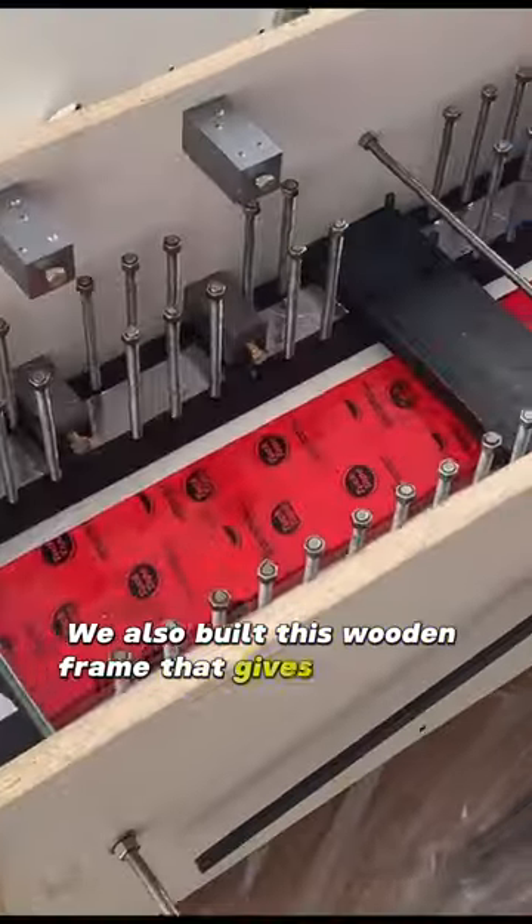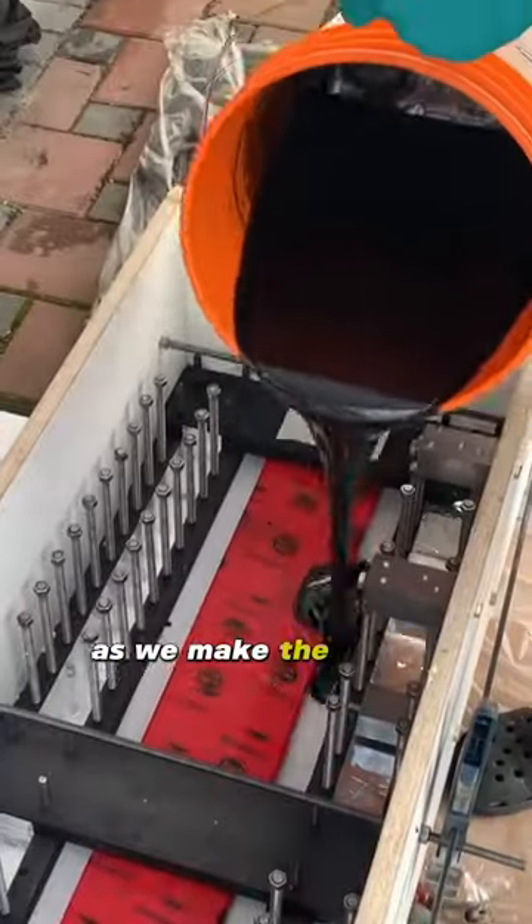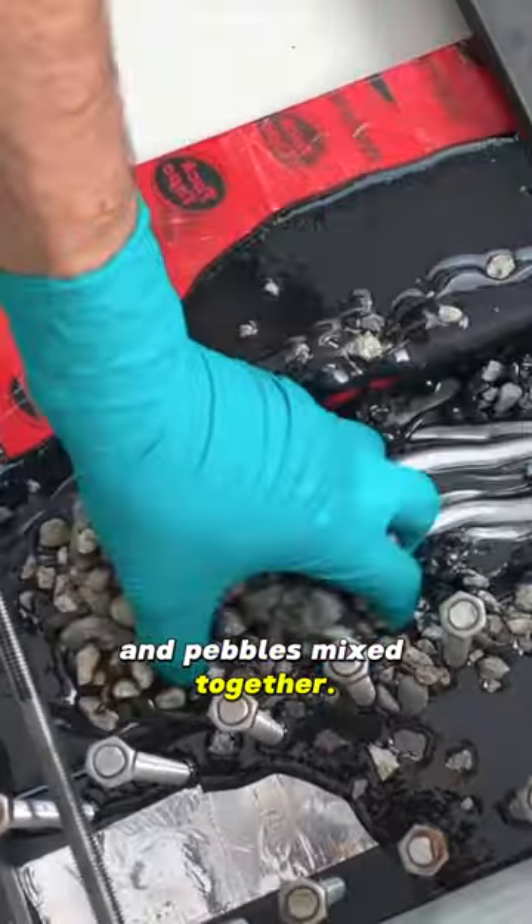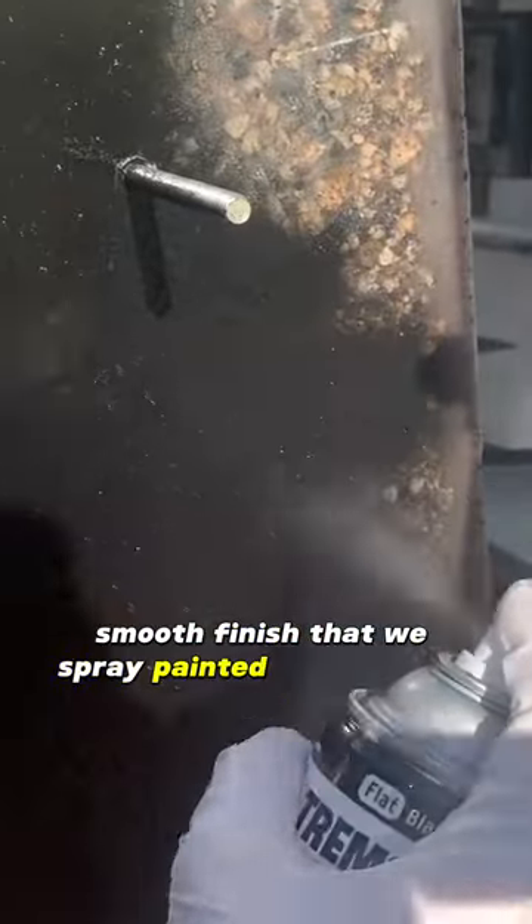We also built a wooden frame that gives structure to the machine as we make the epoxy granite, which is basically just epoxy and pebbles mixed together. When it dries, the result is a super smooth finish that we spray painted for a cleaner look.